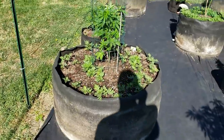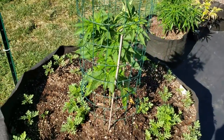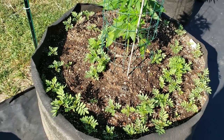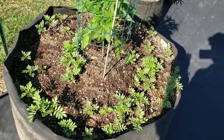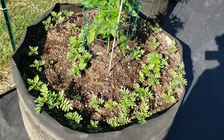Anyway, I planted all my marigolds and also chives, cilantro, basil, and lemon basil in here. As soon as it starts popping up I'll put something over the top of the soil — some rice hulls or something.